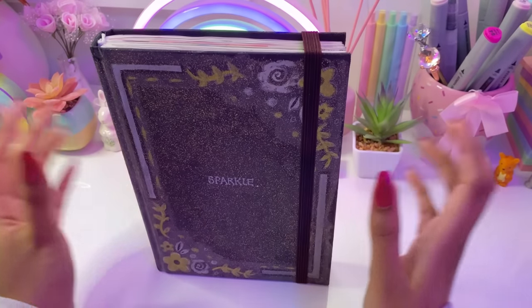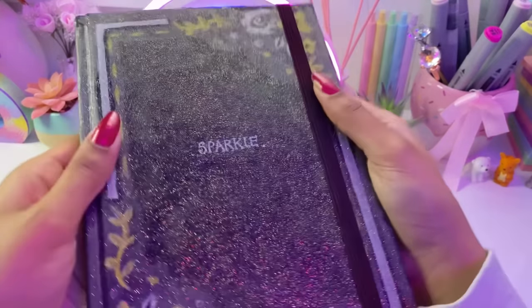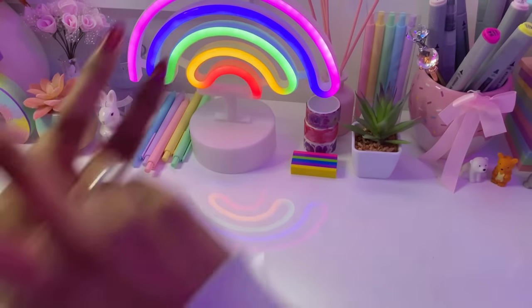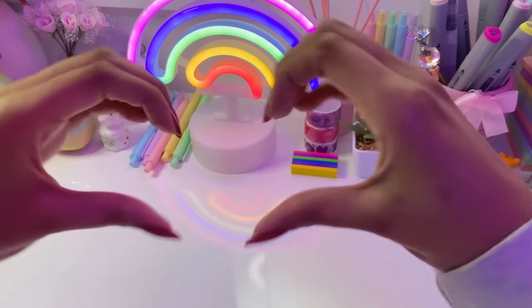Goodbye to this beautiful sketchbook and thank you guys so much for watching. I hope you guys all have a fabulous day. Stay awesome as always, and I will see you guys in the next one. Bye! See you guys!